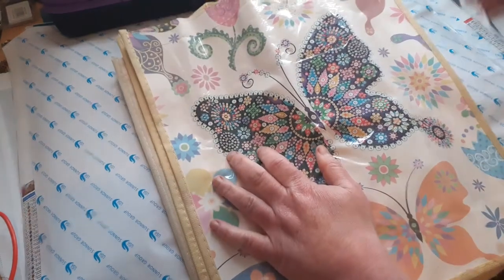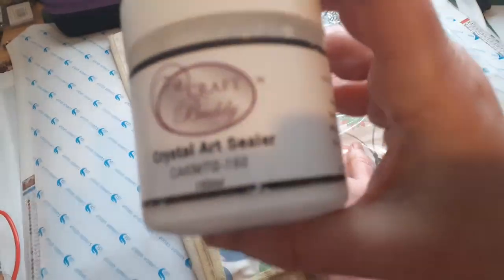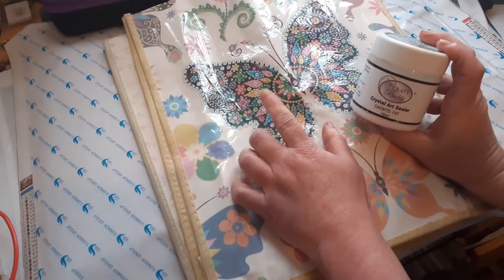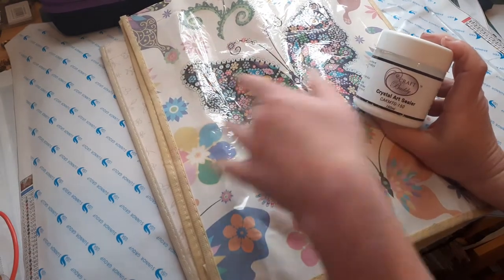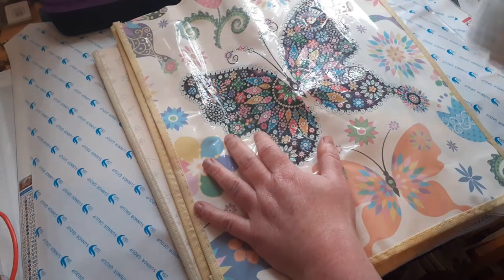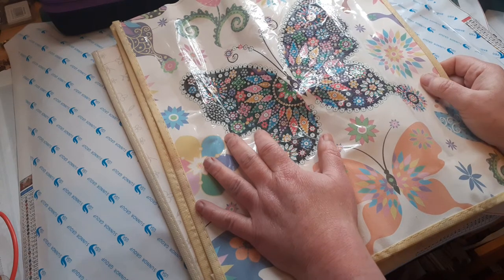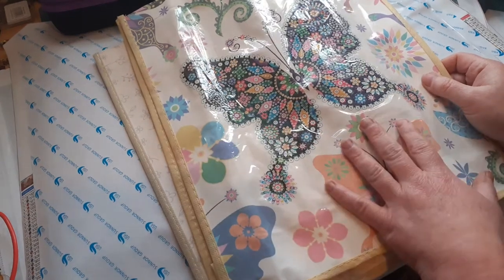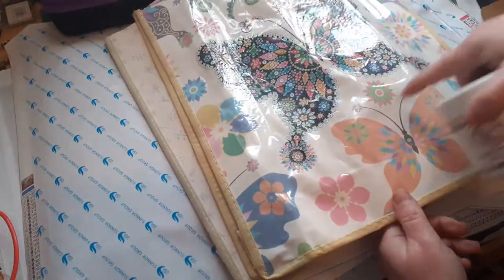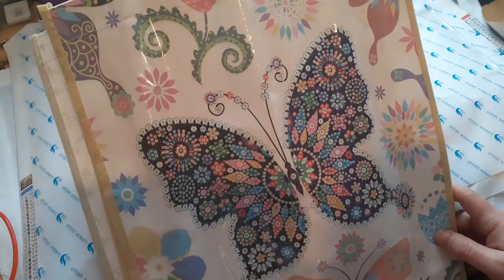I'll definitely have to use some art sealer on it. I use Crystal Art sealer — you can get it off Amazon or on Craft Buddy. You just paint it on the top once you've done it, get a baby wipe and wipe it off, and it goes clear. If you can't get the lid off, stick it under hot water and it comes off because it sticks. I shall definitely be using that on there, because if it's been used the drills might come off. I'm really chuffed with those — something different to do.